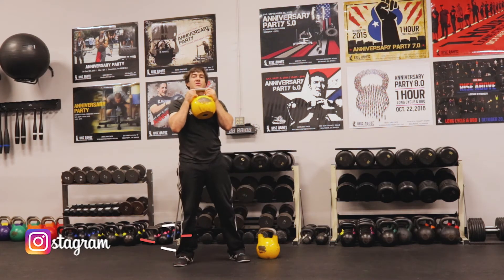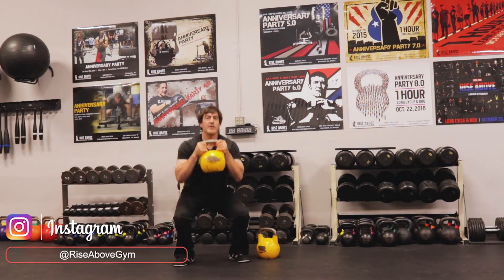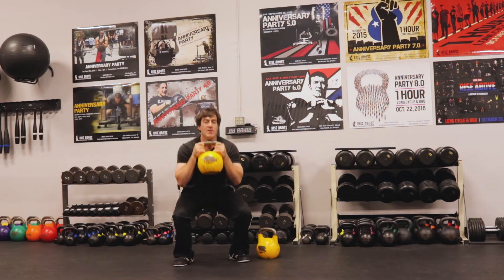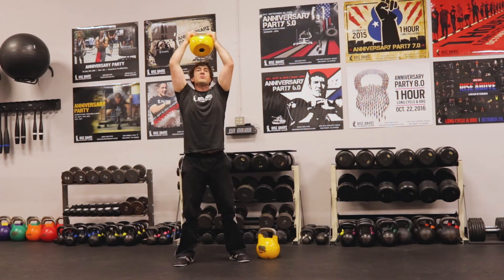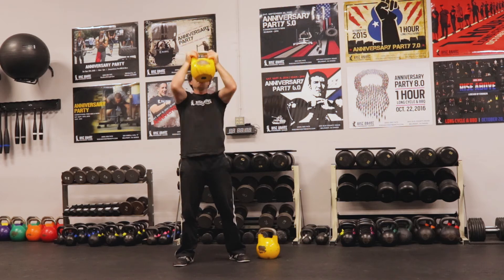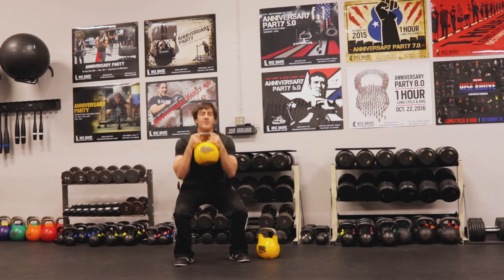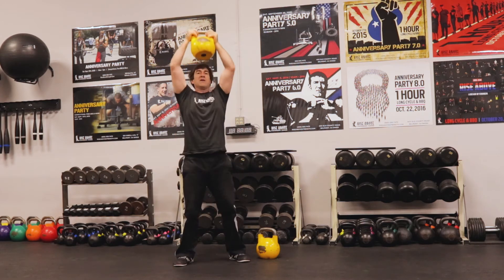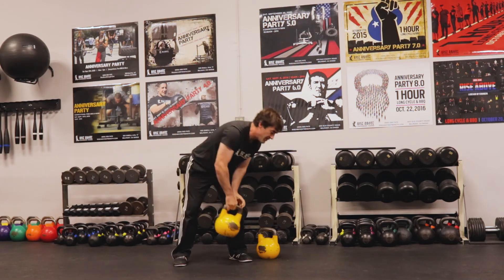If I need a rest I'll take it, but I'll go into the thruster. Full squat, flowing overhead — I'm going to get a little re-grip on this one. Two, three, four, one more, and five. I'll set up my bells.